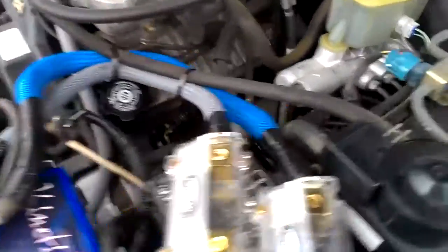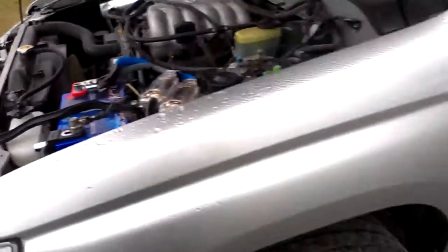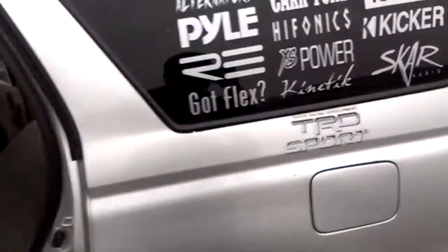Since I've added another run of zero gauge to the back, the blue goes to my first run over here, which is on the passenger side of the truck, to these two batteries right here. So each battery set has their own zero gauge run of wire over to these two batteries here. The black set runs to these two batteries right here.